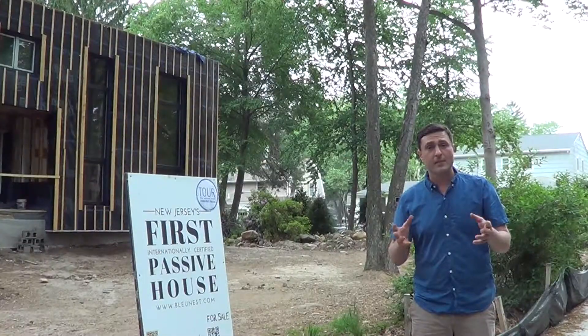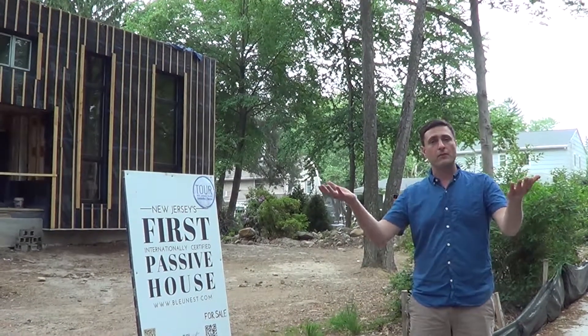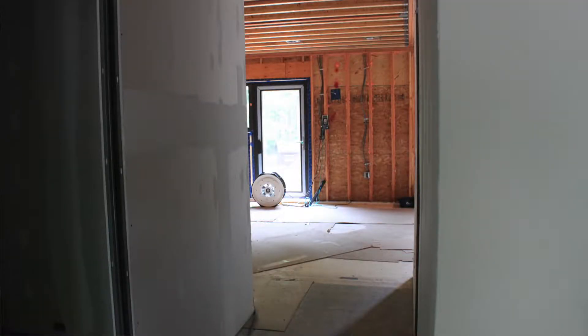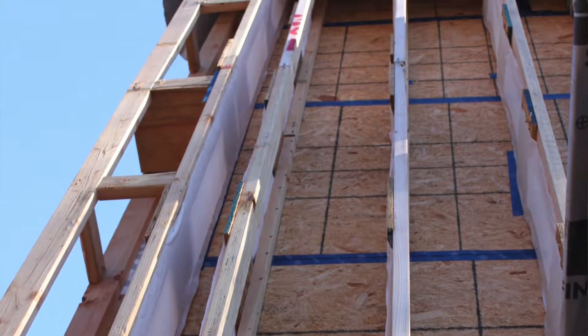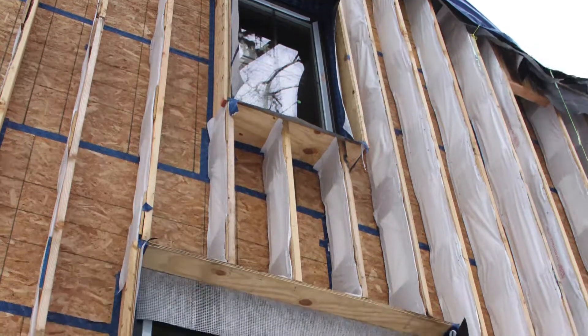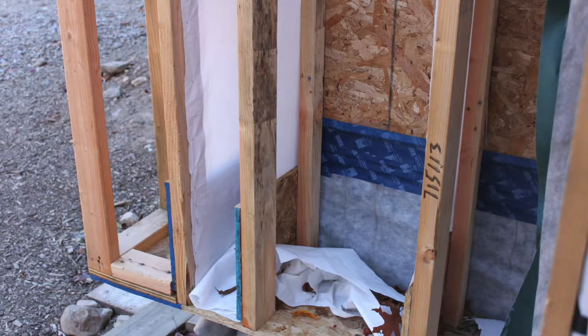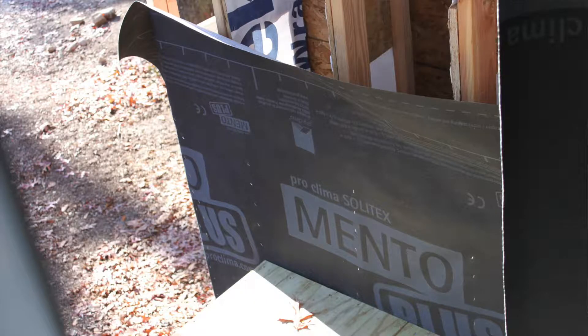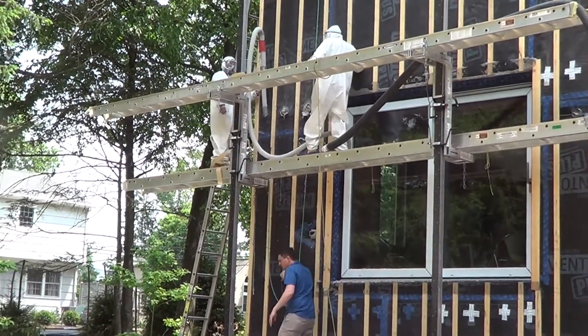There was a house here originally and we took it down to the foundation walls and built anew from there. This is our wall section: drywall, then 2x4 16 on center structure, then plywood — an OSB that's taped tight with Tescon Vanna tape — then a 12-inch Larsen truss that we built here on site, then tape-tight Mento, 1x3 siding. We dense pack it all with cellulose and give ourselves a nice wall of R45.